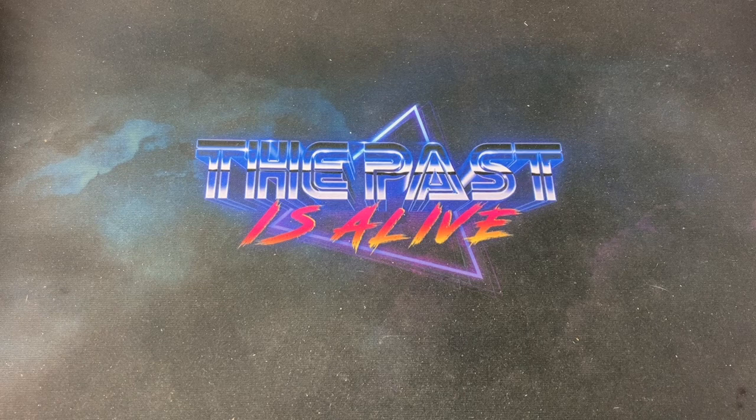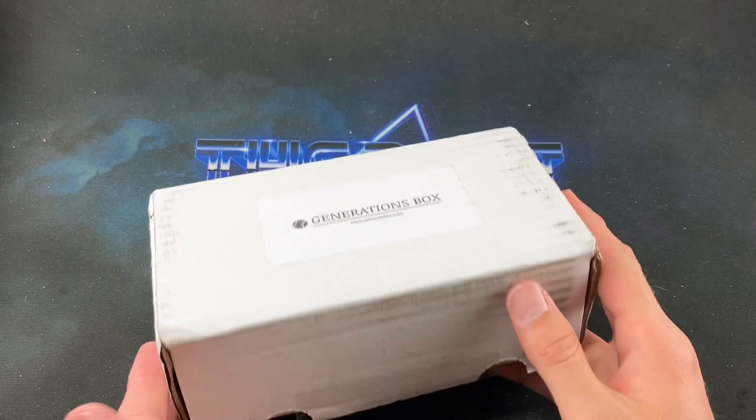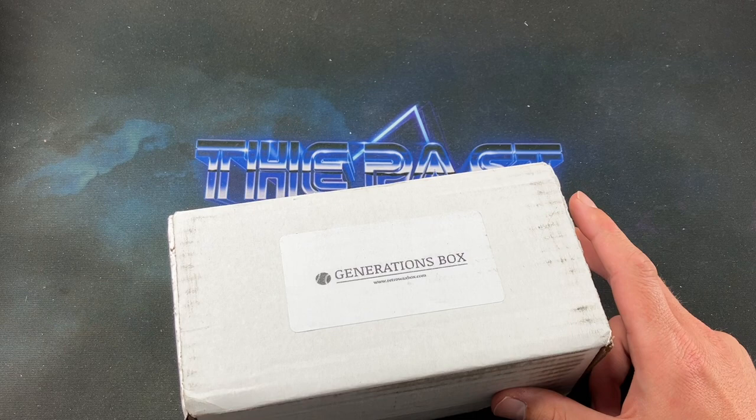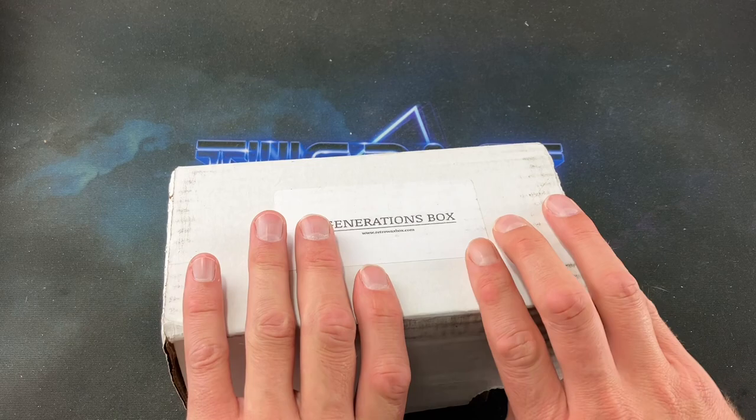Welcome back to The Past is Alive. Tonight we're looking at a brand new product from retrowaxbox.com — the Generations Box. I'm pretty excited to rip into these. They are available right now on the website for $79.99 delivered directly to your door, along with an array of other boxes: the Baseball Box, Basketball, Football, the Millennium Box, the Big Fly Box — literally something for everyone.